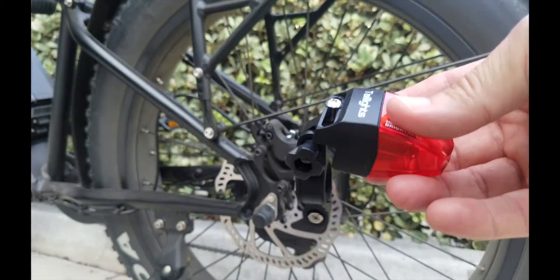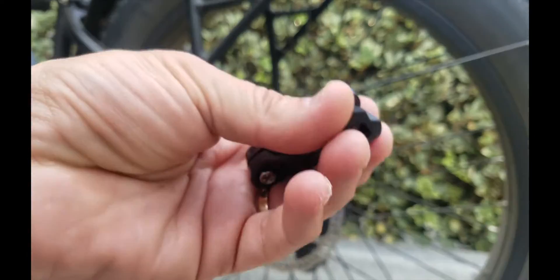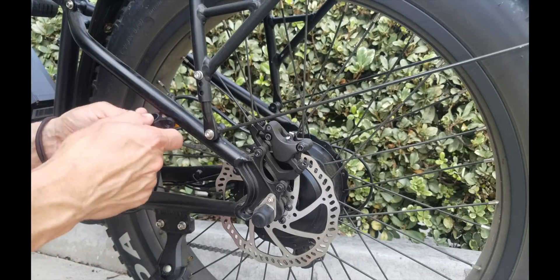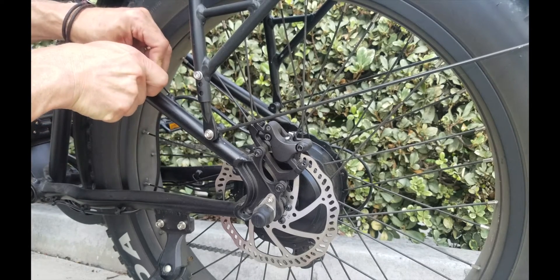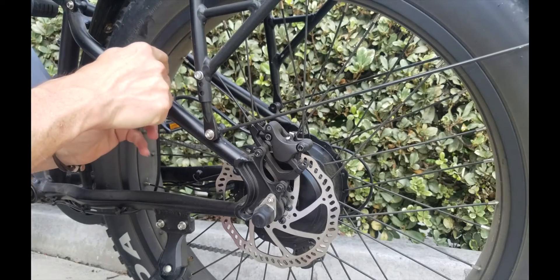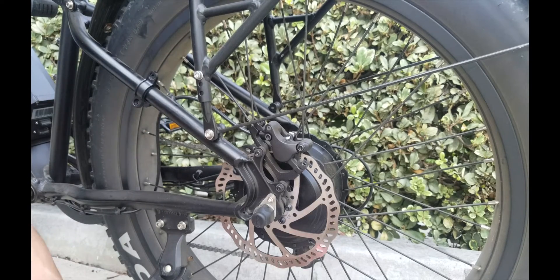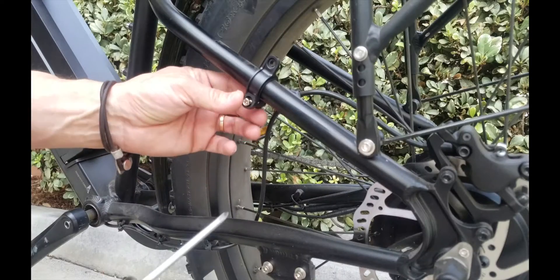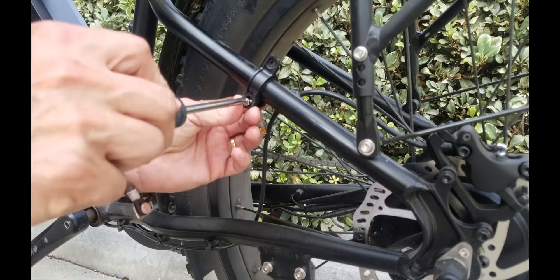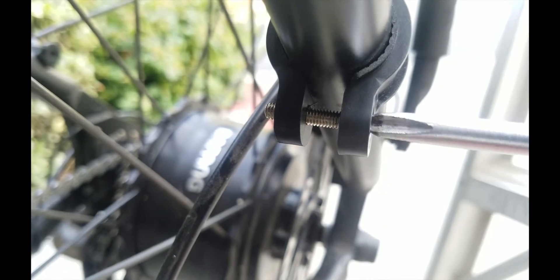Now let's get into the install. As far as placement on the bike, I'm going to mount mine right about here. That seems like the best place for this particular bike. You can see I placed it on an e-bike, so it'll work on an e-bike or any other kind of bike. You just apply the screw to keep it nice and firm. It also has rubber banding around it underneath, so that keeps it locked in place and quite sturdy.